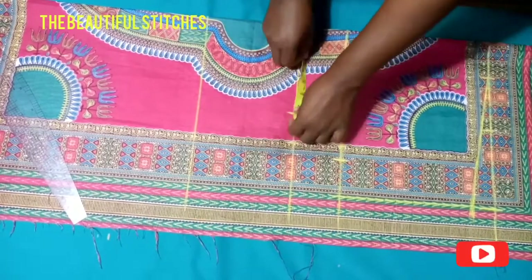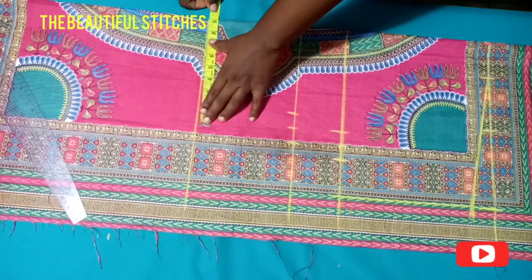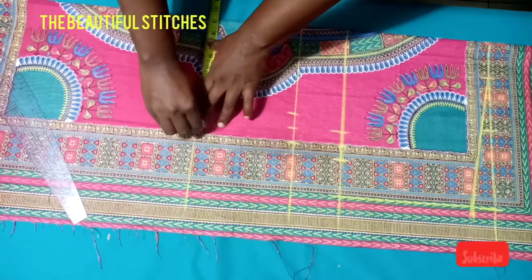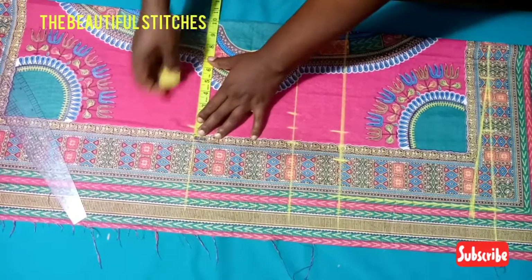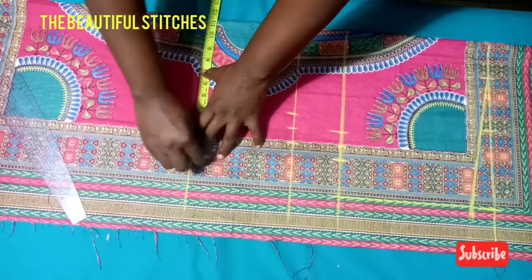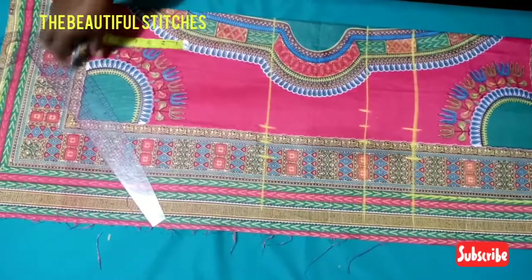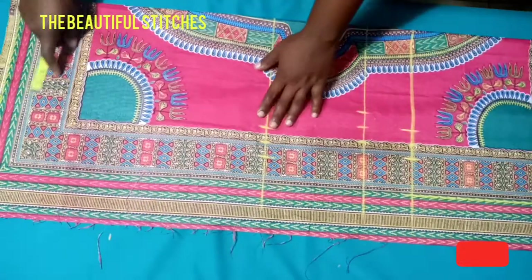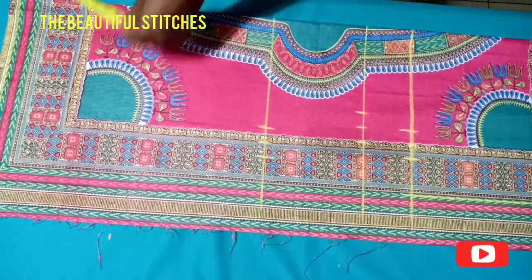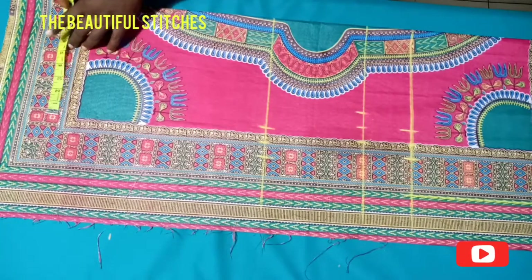For the hips we have 36 — 36 divided by 4 gives us 9, plus one inch for ease and one inch for seam allowance. Let's go over to the hem of our gown — at the hem, whatever we measure for the hips, we'll subtract one inch from it and then input it at the hem.